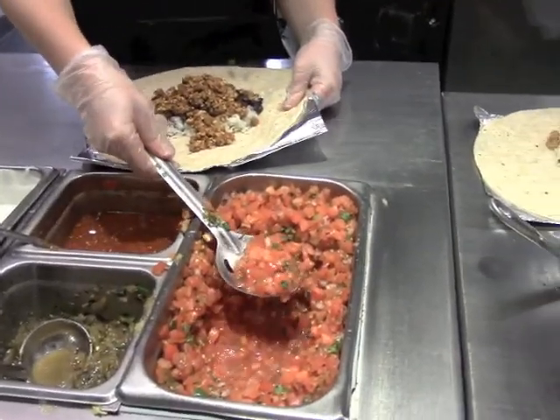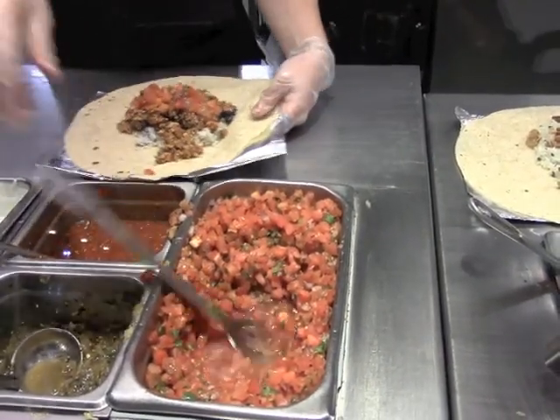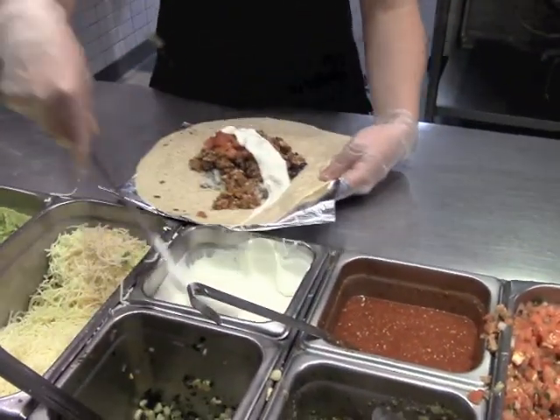A little bit of that, yes ma'am, sour cream and cheese, and a little lettuce.